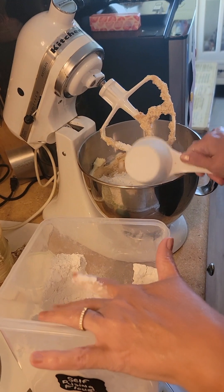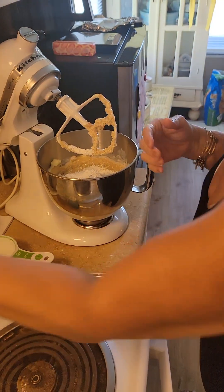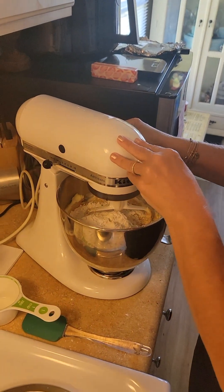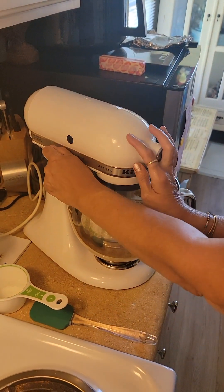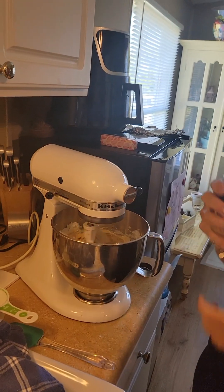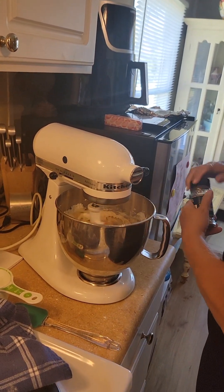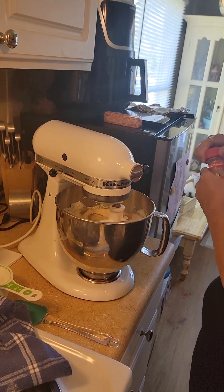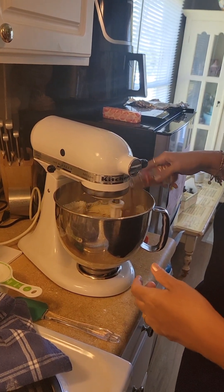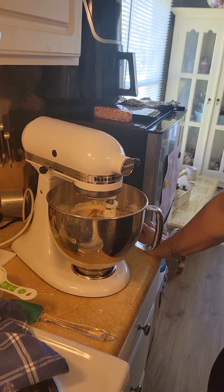I've got the flavoring in there. I'm gonna try to barely turn it on so I don't wear all this flour — get it all mixed in. How much nutmeg goes in? Mom said just a little bit, so we're gonna do just a little bit of nutmeg. And we're gonna do just a little bit of cinnamon, because cinnamon is good. I'll let that mix and I'll be back when I pour it up into the bundt pan.